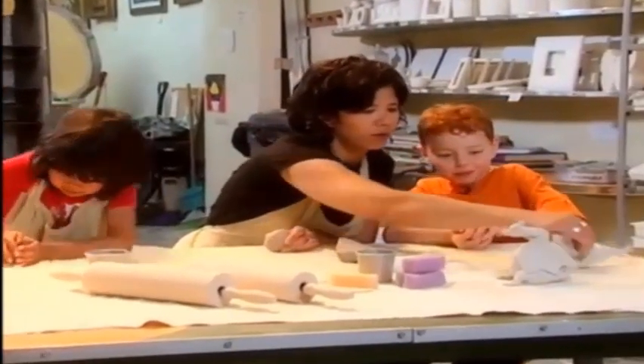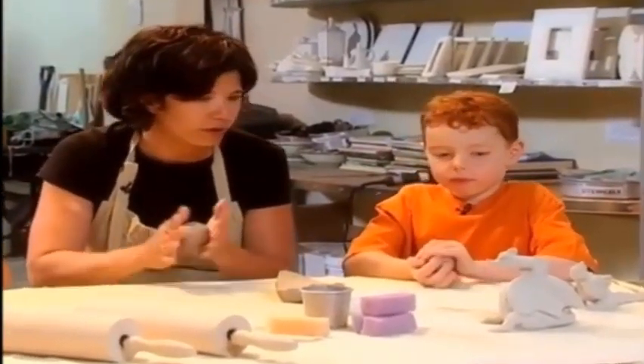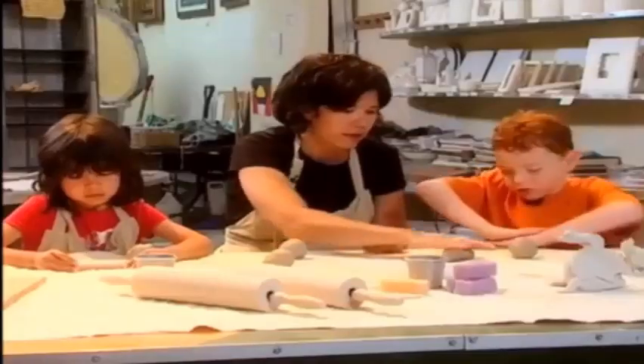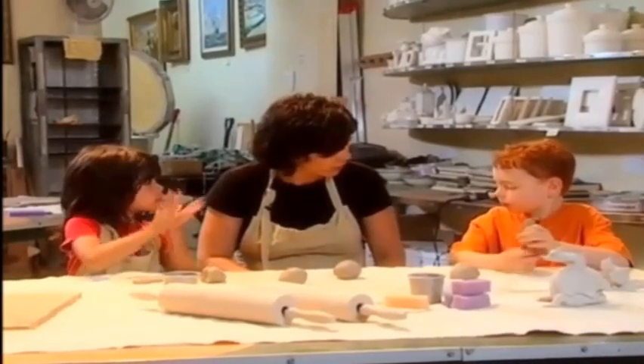So you know what we should probably do? We need to make a few balls for different parts of the body, okay? I thought maybe we should put on our apron before we start to get all dirty.